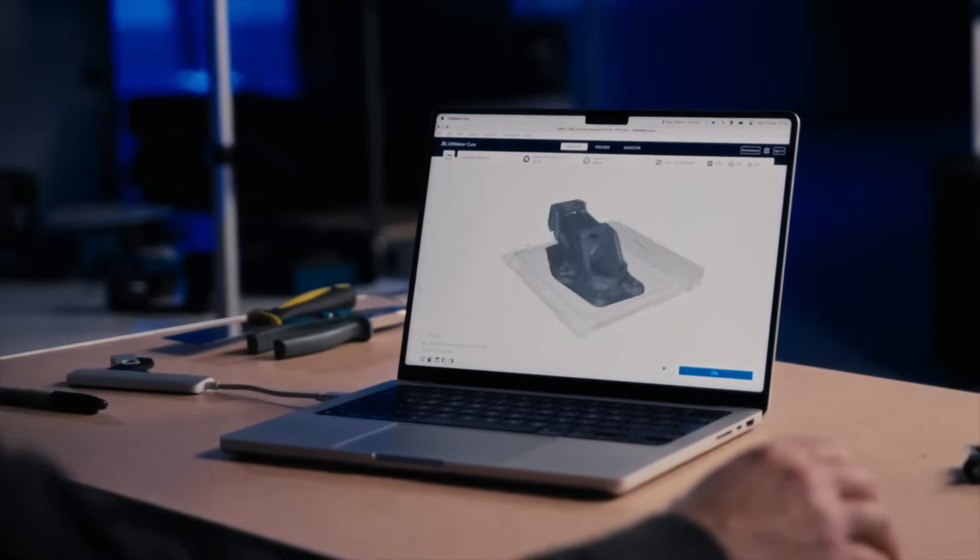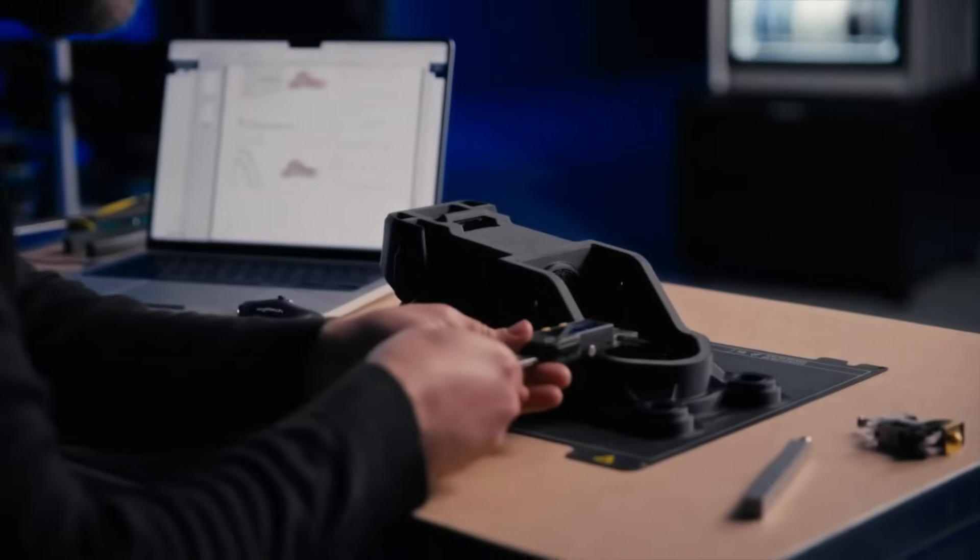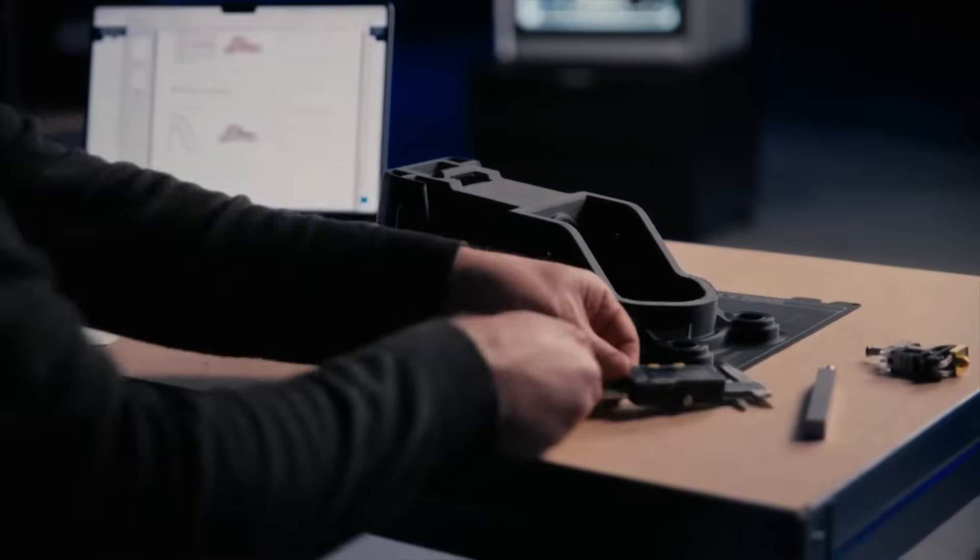All while integrating seamlessly with Cura and major AM software platforms. Tested to achieve over 95% print success rate, Factor 4 delivers consistent results across multiple machines.